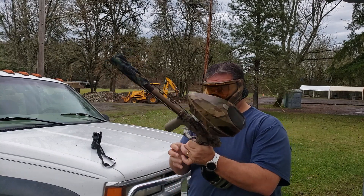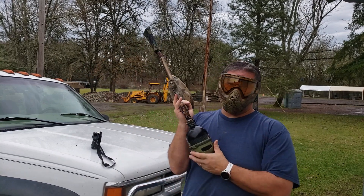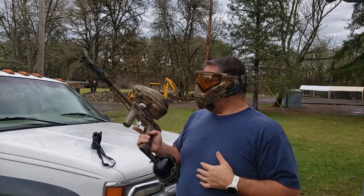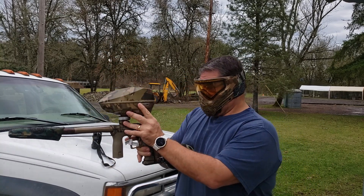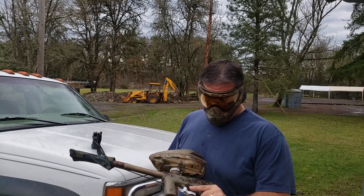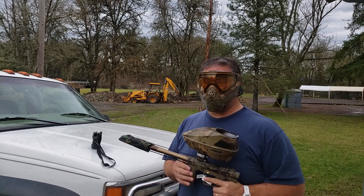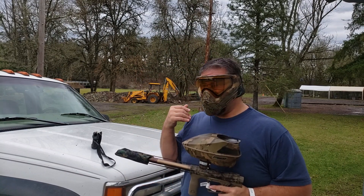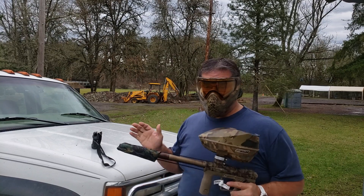Out of the box this is a solid shooter for its price point. We'll go back in, put it all back in the box, and I'll give you the price on this gun.